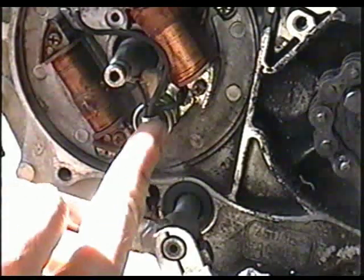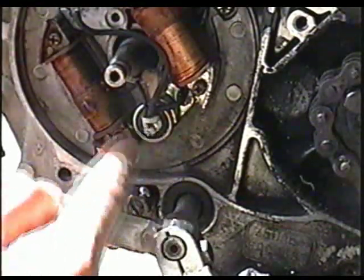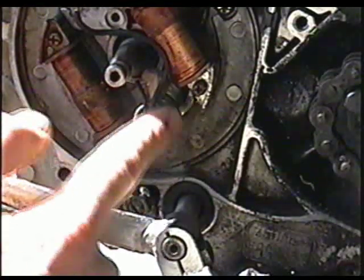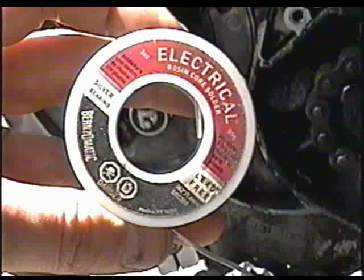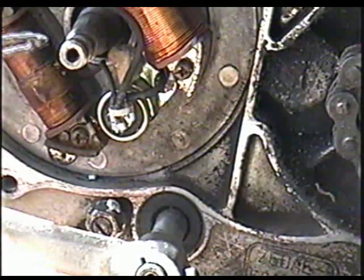Now I'm going to add a bit of flux on these wires. Even though there's a little bit of flux in the solder I'm using, I'm still going to do it to make sure it sticks on really good. I'm using electrical Rosencore solder. Now it's ready to be soldered on.